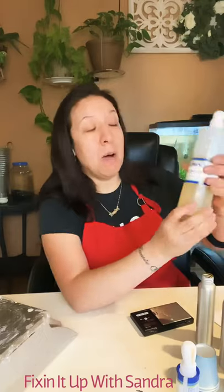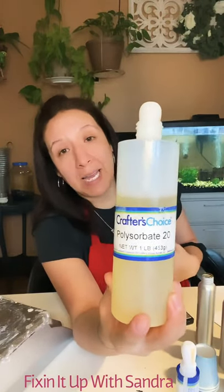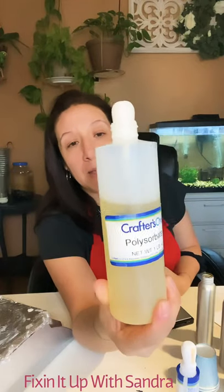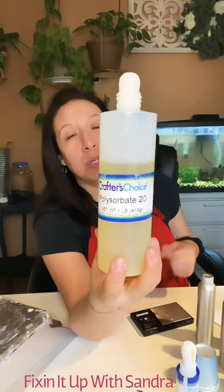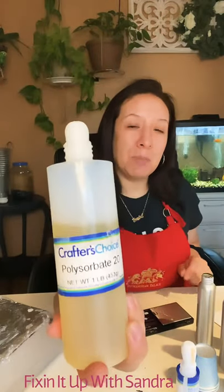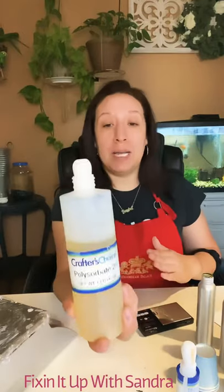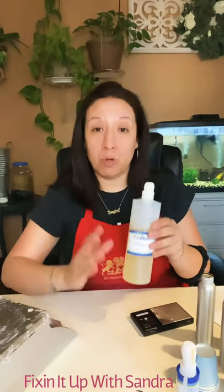You're also going to need Polysorbate 20. This helps the oil bind with the water. This is the one size they had — you use just a little bit more of this product. I believe it was between eight to ten dollars, but it was fairly cheap for the amount that you're going to be using in your room sprays.